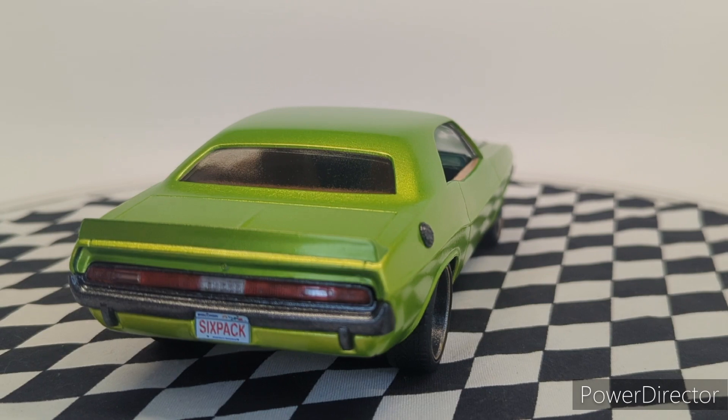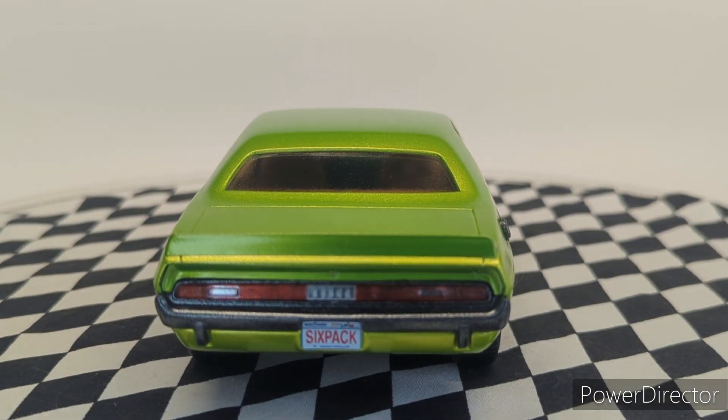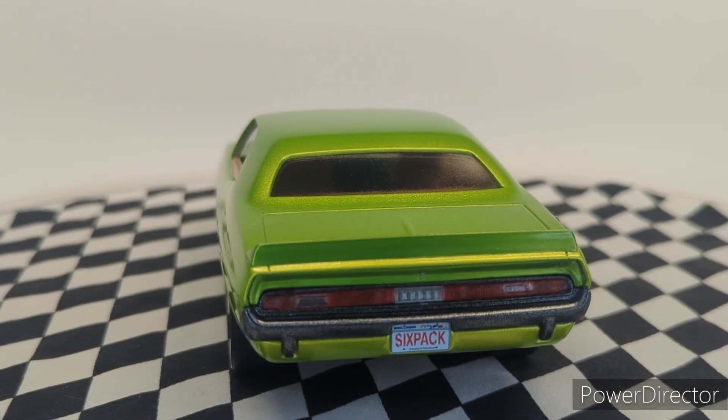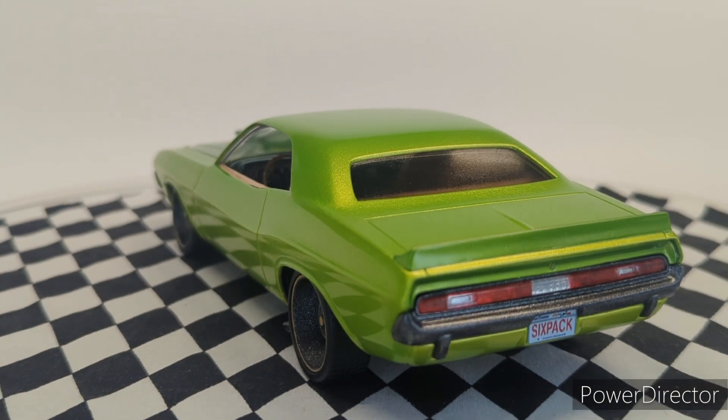Also, first time ever, I got some Tamiya smoke and tinted the back window to go with the theme of the car, which was shadowing.